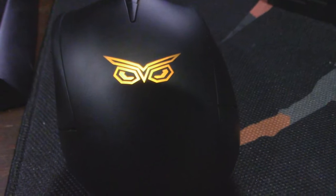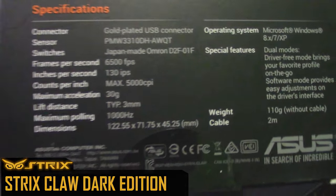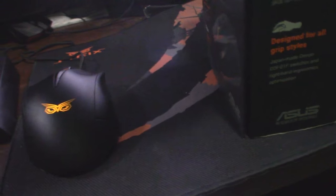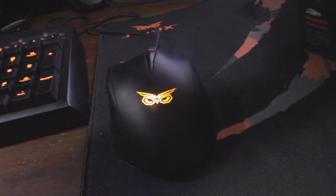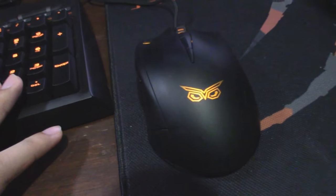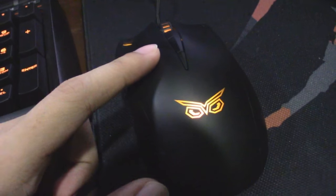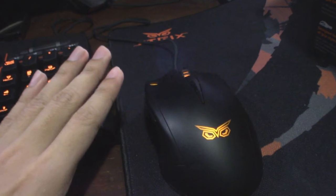Next up is the mouse. This is the Strix Claw Dark Edition. If you want to know more about this mouse, head to the link below for the product page. Just from my personal experience with this mouse - I got it at the same time as this keyboard. It's the perfect pair, probably, but personally I don't like this mouse, just for one reason: the sensitivity.